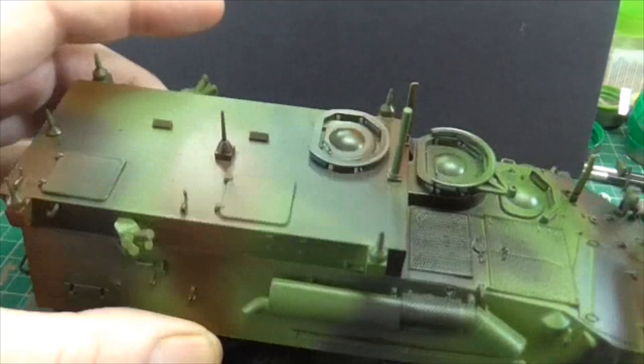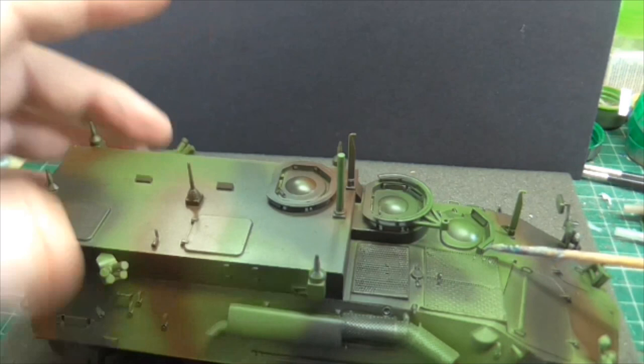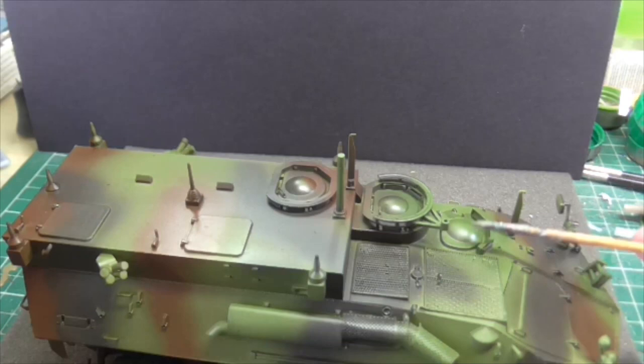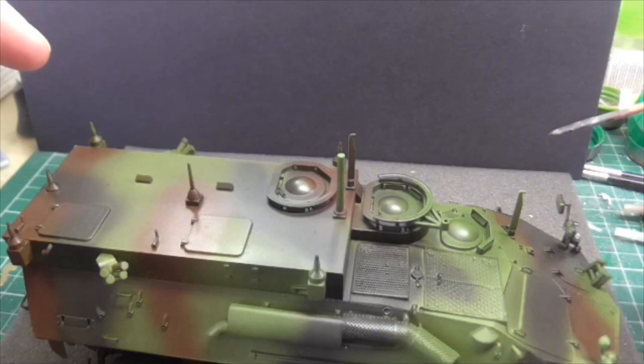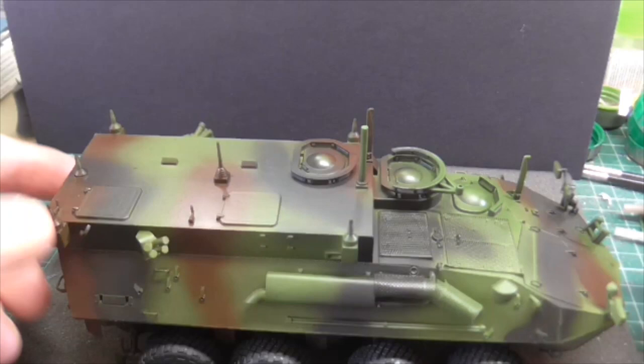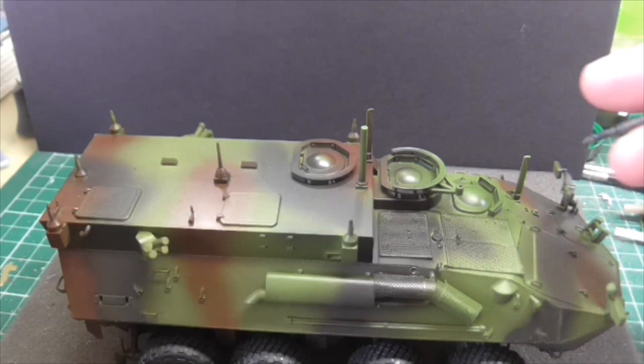Same on the front here on the driver's front — it does come with a special driver's hatch cover, bulletproof and whatever. The only problem I have with that is there's no interior and you'd see it all. So I've left it closed, like with the Merkava that I did earlier on — until I've got the money to do interior kits or the skills to make an interior, they're always going to have to be buttoned up, unfortunately.